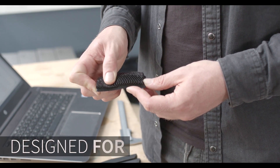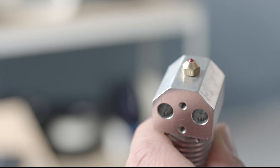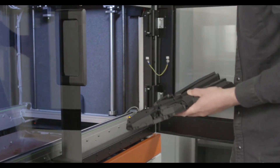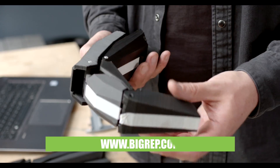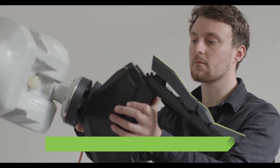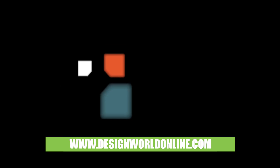This is a fantastic bike — really fascinating. Thank you for your time. You can find out more about the bike and NowLab at www.bigrep.com, where all the projects being developed in Big Rep's innovation department are listed. And for more videos like this, you can go to designworldonline.com.